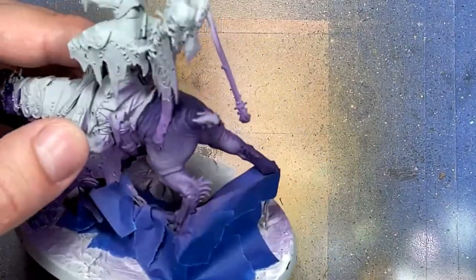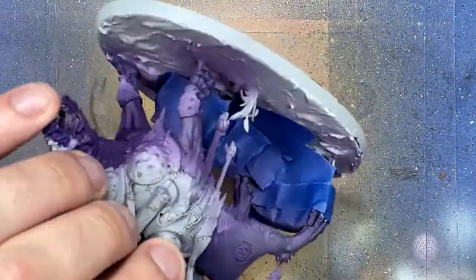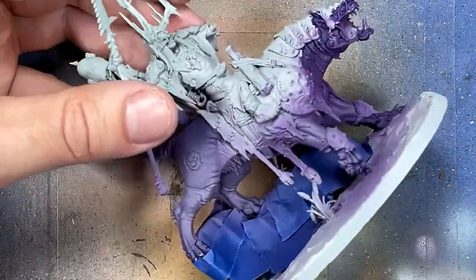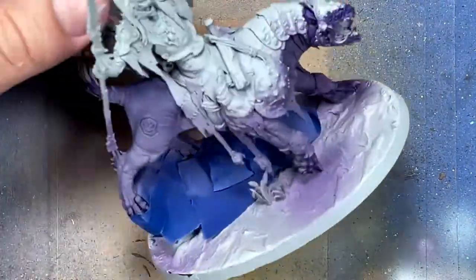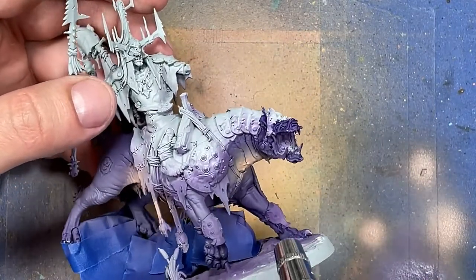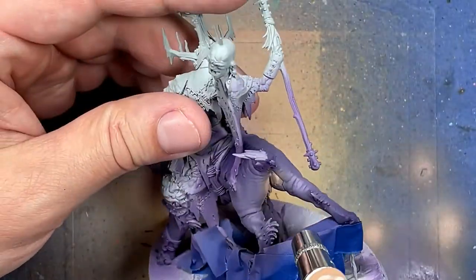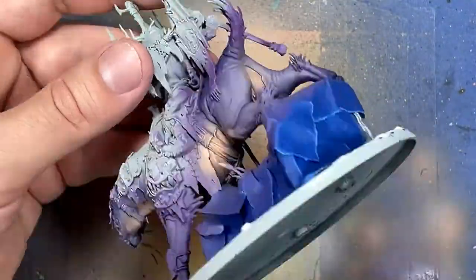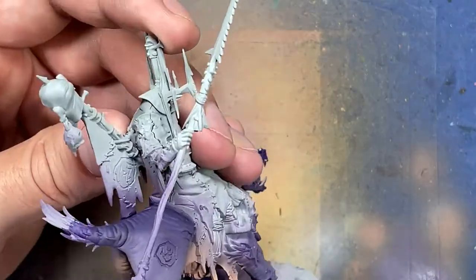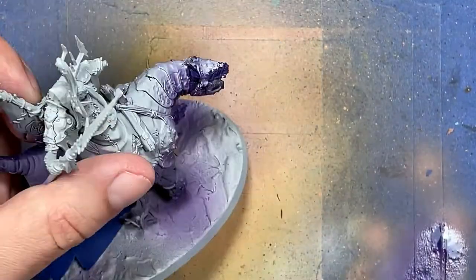We then take Daemonette Hide and airbrush it towards the mid-sections, the knees, the meeting points, and stuff like that. Then with Cadian Flesh Tone, we airbrush it onto the underside and around his belly as best we can — it's a little hard to get into some of those places. I then go back with Naggaroth Night and re-add some of the darkness on the feet and the top parts.